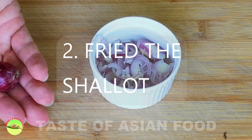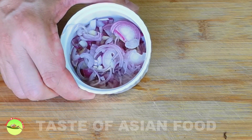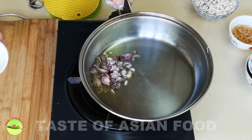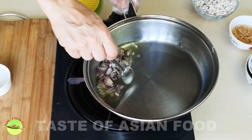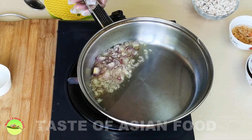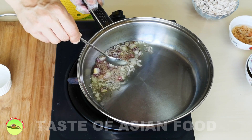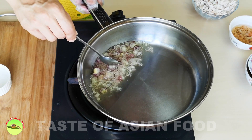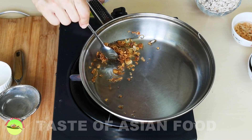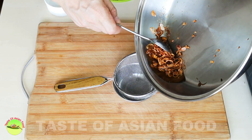Now let's fry the shallots. I have three shallots already cut into thin slices and I'm going to fry them with some oil. Put the shallots into the oil and start to fry over low heat until they turn golden brown and crispy. Do not use high heat because they can burn easily, and normally it will take about five minutes until they become crispy and golden brown. Now the shallots have become golden brown and crispy. Drain on a wire mesh strainer.